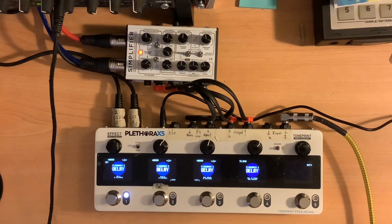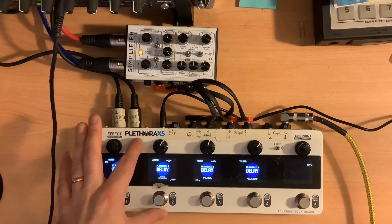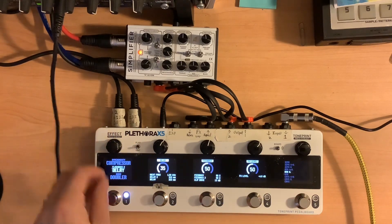All right, so I want to take a look at the next test board. Last I covered compressors, now I want to look at the delays. I've only got four of the spots populated right here. I think that's because the DSP is maxing out and not giving me the option to put a fifth delay in there, and that's okay.